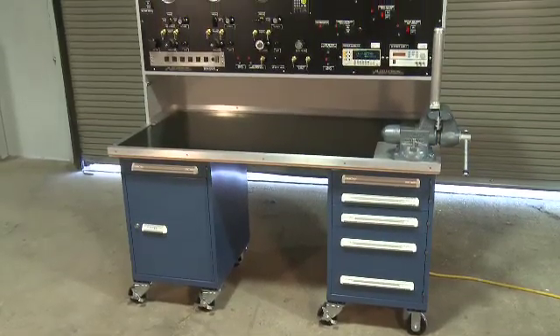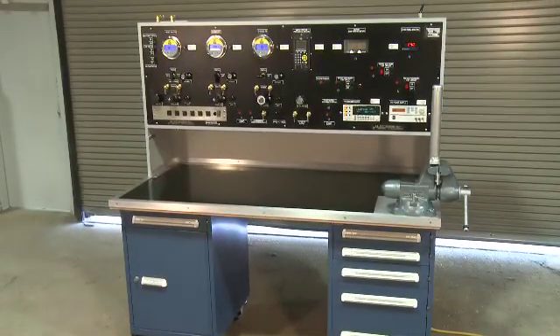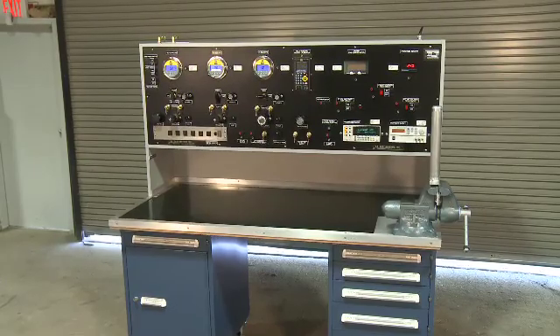Other options are also available, and other pressure modules are adaptable to the unit. Ask your JMTest Systems representative for more details.